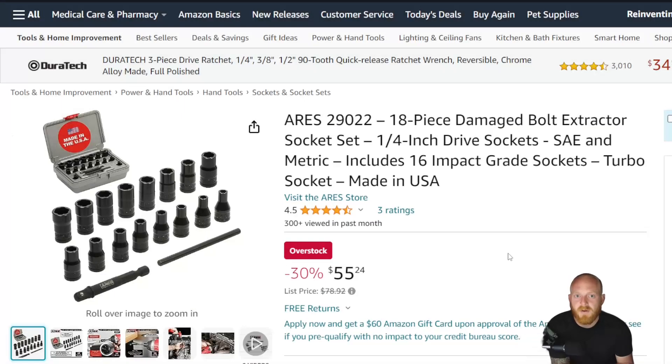Hey YouTubers, welcome to the channel. I'm Joey the Technician. Today we're going to be going back into the Amazon tool deals and checking out some of the tools I found for this week. These are either going to be on sale tools that even at their full price or list price I believe to be good deals, or tools I find interesting — I'd like your guys' input on if you've used them.